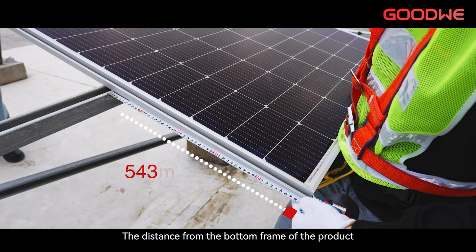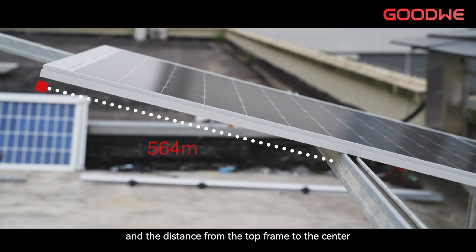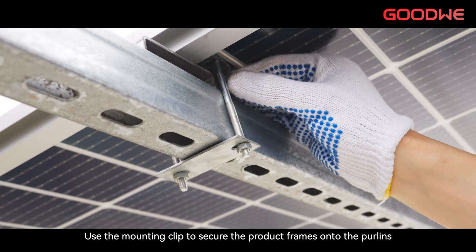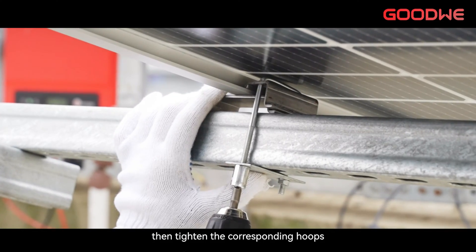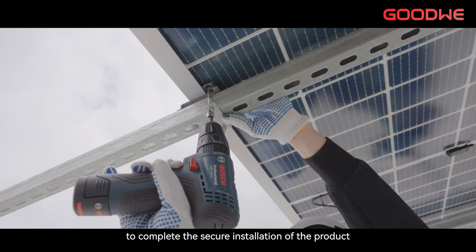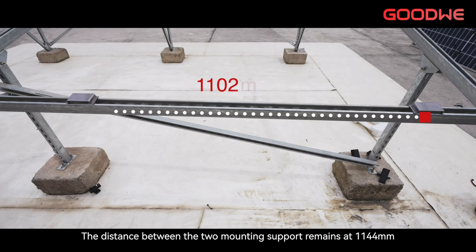The distance from the bottom frame of the product to the center of the first row of purlins is 564 mm, and the distance from the top frame to the center of the second row of purlins is 564 mm. Use the mounting clip to secure the product frames onto the purlins, then tighten the corresponding hoops to complete the secure installation of the product. The distance between the two mounting supports remains at 1,144 mm.